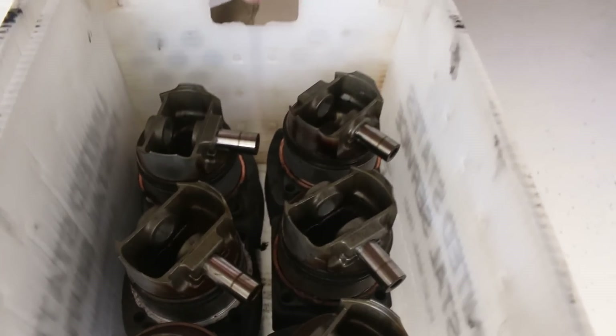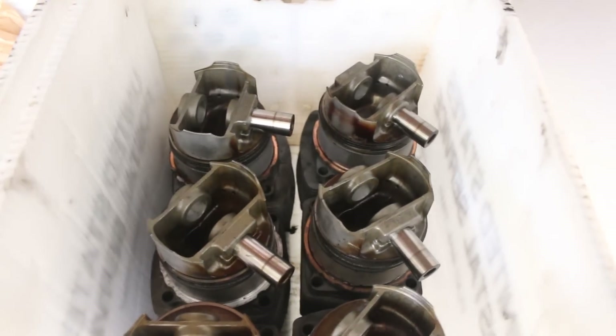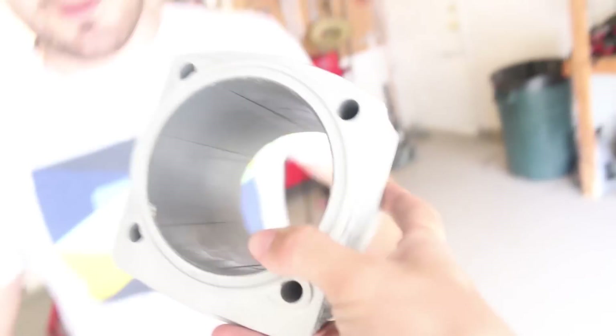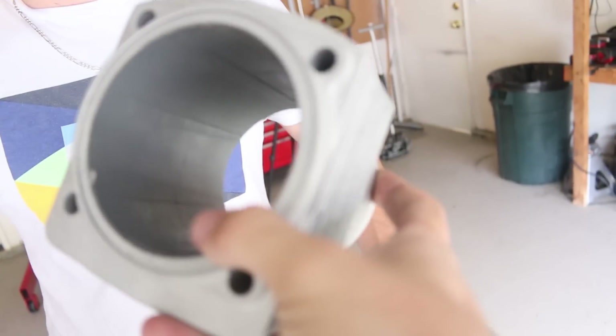In this box we got the cylinders that came off of the engine — they're super greasy and dirty, so we're gonna clean those up. And in this box we got the ones that we ordered online, but they got duct tape in them, so once we take that duct tape off there's gonna be a whole bunch of goo in there. We've got to clean those up as well, so even the clean ones we have to clean.